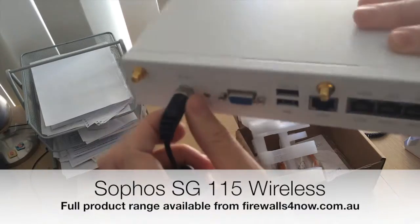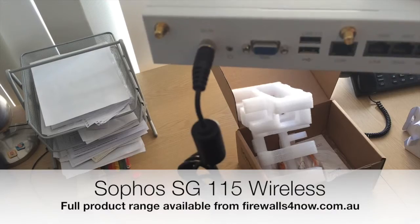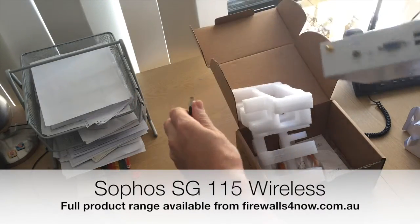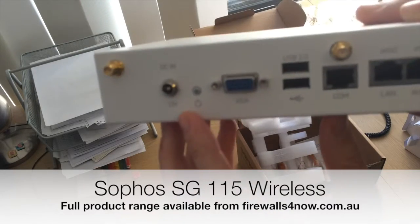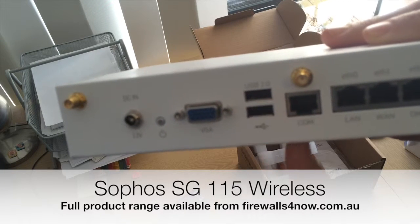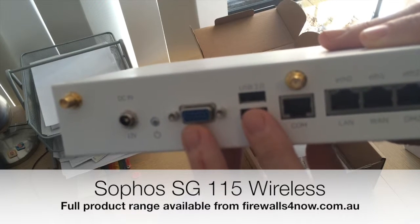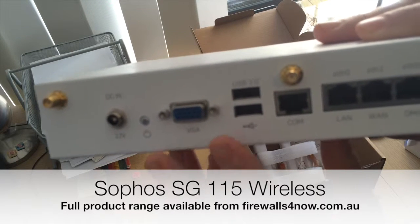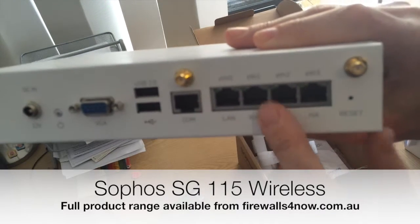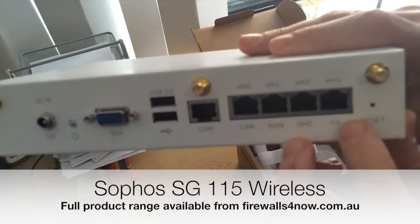The screw connector securely locks the power in so you can pop it into the rack with no problems at all. As it's essentially a small form factor PC, there is a VGA connector, and if you plug in a USB keyboard you can operate this without the web GUI or a console cable. On the back you've also got the LAN and other network ports that can be configured to do what you want.